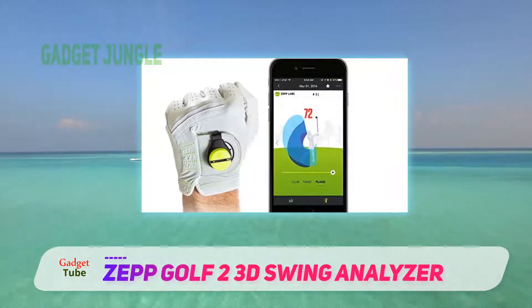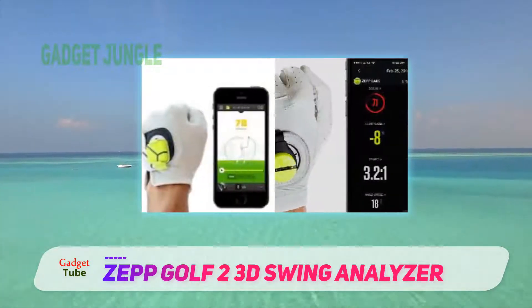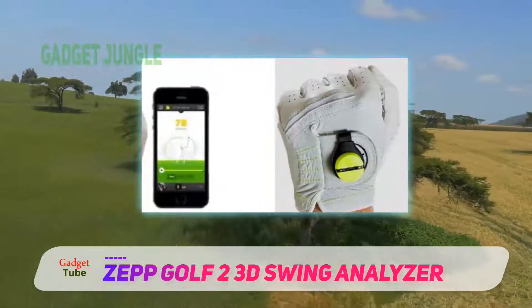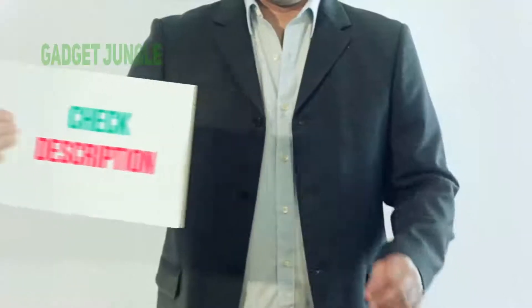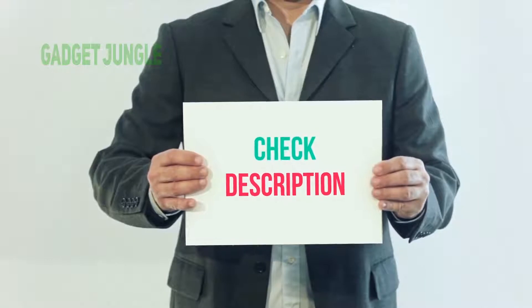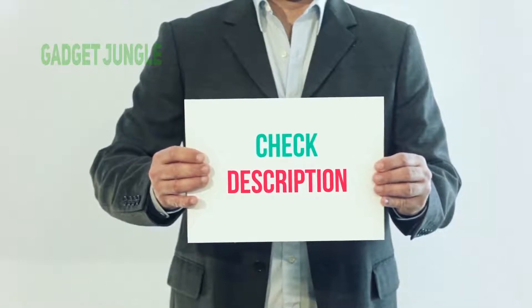On top of all that, the fact that it offers 8 hours of battery time against only 1.5 hours of charging makes it very convenient to own. I've included the product link in the description — you can check it out for more information and the latest price.